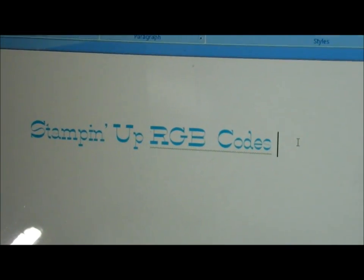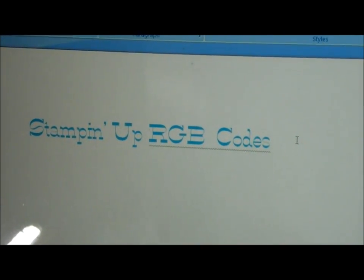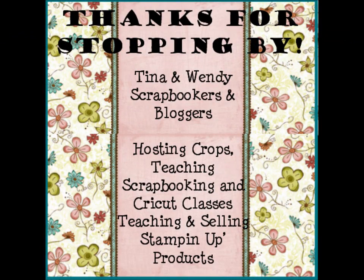Just leave me a comment or email me at twochickscricket@live.com if you want the document. Thanks guys for stopping by! Bye!